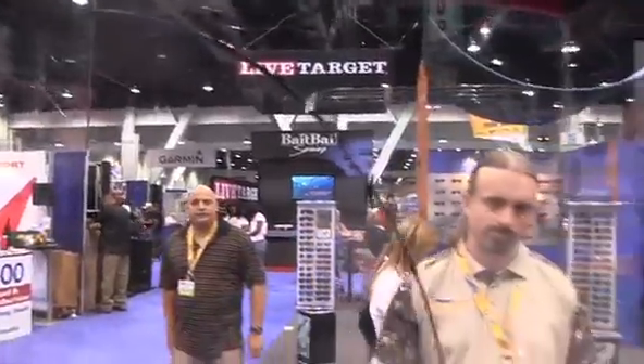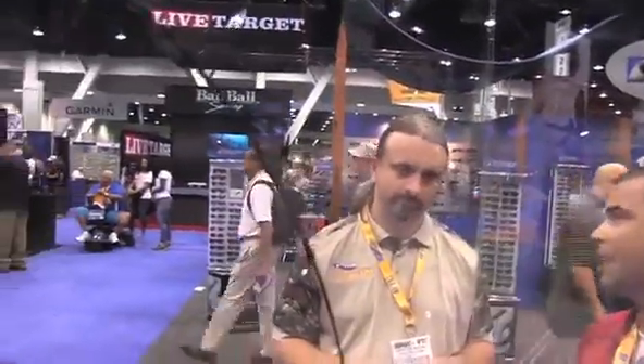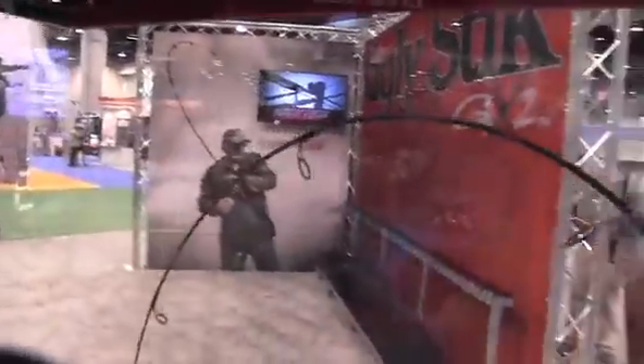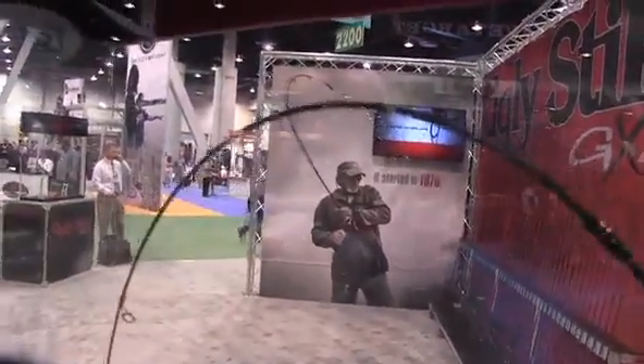We also improved the guides. We've got a one-piece stamped stainless steel guide. This is something that has been a long time coming. A lot of our consumers have said, help us out with the guides — I'm always getting these insert pop-outs. And this is our answer to that. We're calling them Ugly Tough Guides, and it's unique to Ugly Stick now.